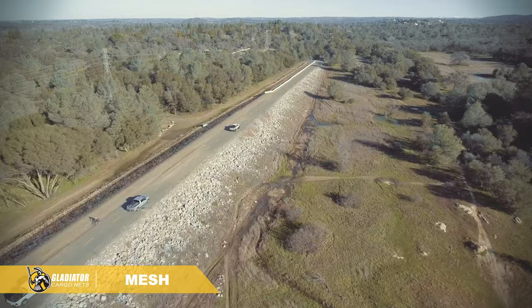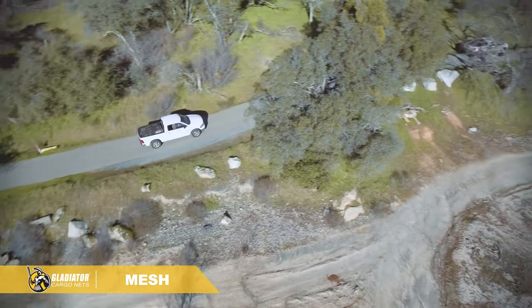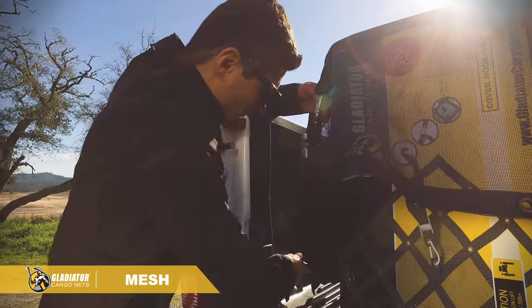This net reduces your frustration and makes covering your load quick and easy. The Gladiator Cargo Mesh Net is the perfect choice for landscapers and homeowners who want a quick and easy way to safely secure their loads.